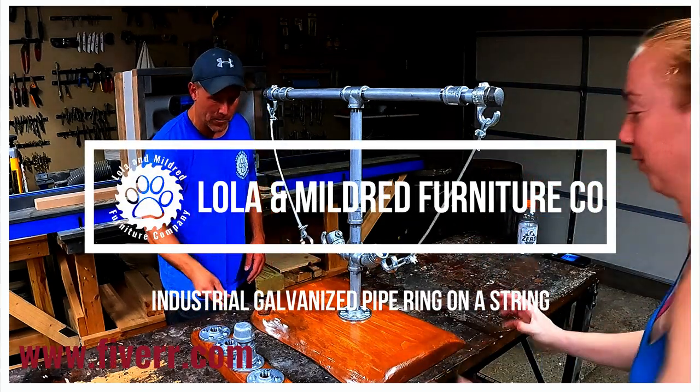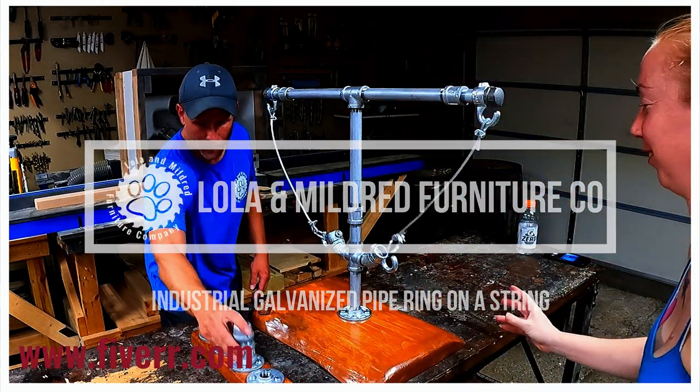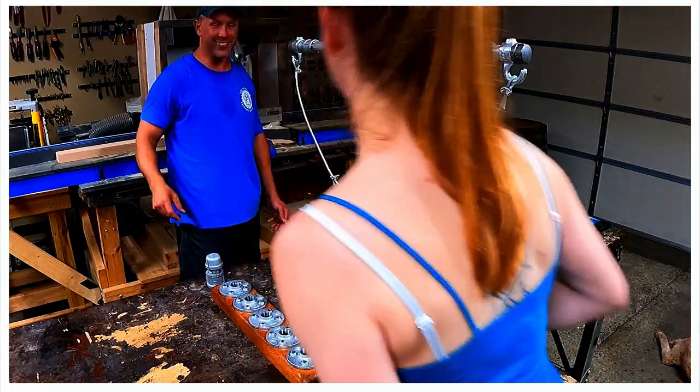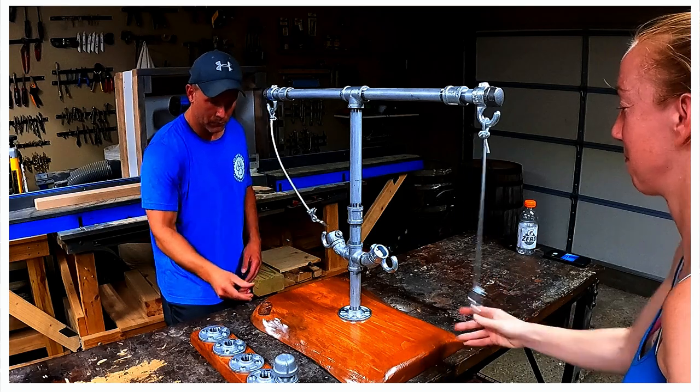Hi, this is Jay Tizzle with the Lola and Mildred Furniture Company. If you want to see how we built this industrial galvanized pipe ring on a string game, stick around, we'll show ya.